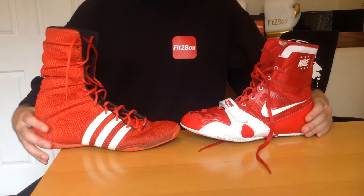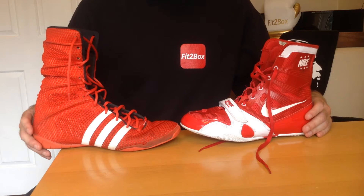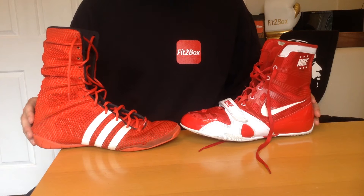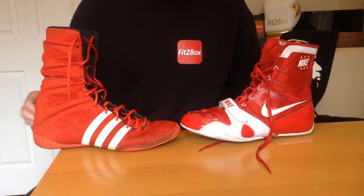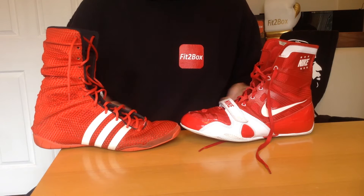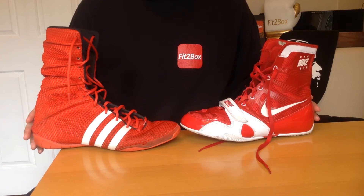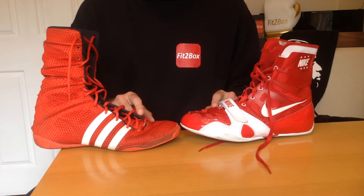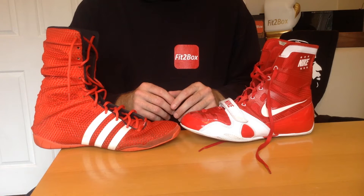Hello and welcome to today's head-to-head, a boot comparison over 12 rounds. Each round will be scored: 10 for the winner, 9 for the loser. Most rounds will be 10-10 or 10-9, but if there's a significant difference between the two boots in any area, it'll be a 10-8 or a 10-7.